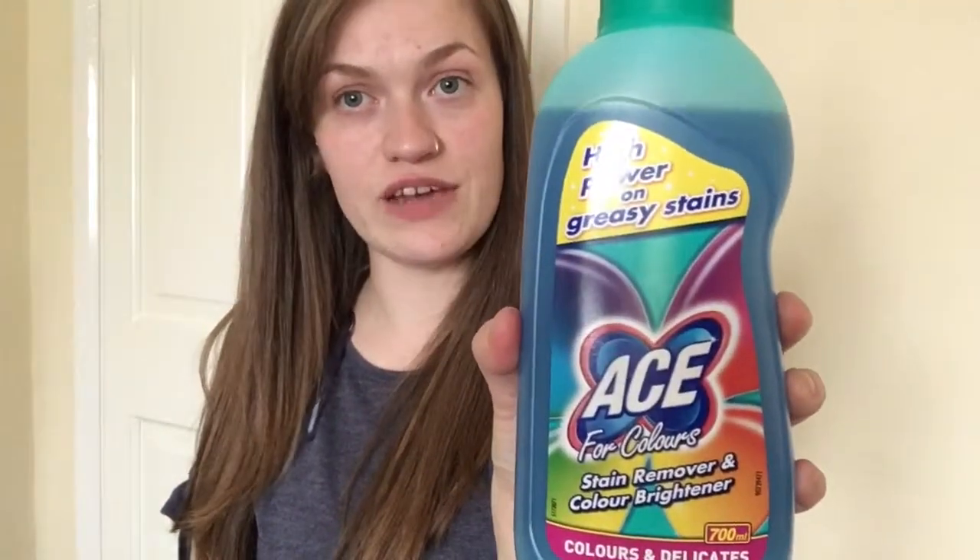Hello lovelies and welcome back to my YouTube channel. I hope you've all been keeping okay. I have a brand new video for you this Sunday and it is going to be a product review. I have tried another one from their range which is the Ace range — Ace for whites — which I really like. We are halfway through that bottle. I have seen the Ace for Colors recently and I really wanted to try it out. I'll be sharing with you all my thoughts and opinions, what I liked and what I didn't like. If you like this video make sure you give it a big thumbs up.